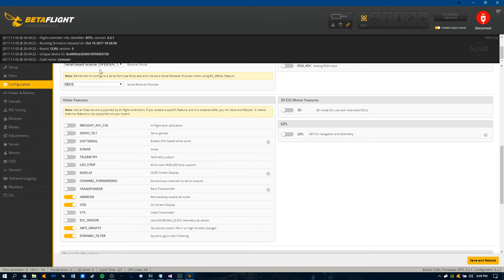S-Bus for the Taranis. I do not have Crossfire, but we'll see about that in the future. Air mode is just on the arming switch, OSD through Betaflight, and then anti-gravity and dynamic filtering on Betaflight 3.2.1.